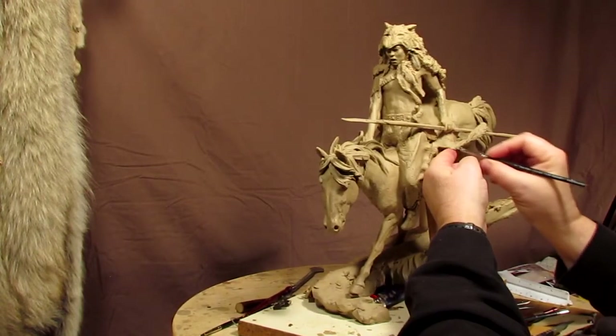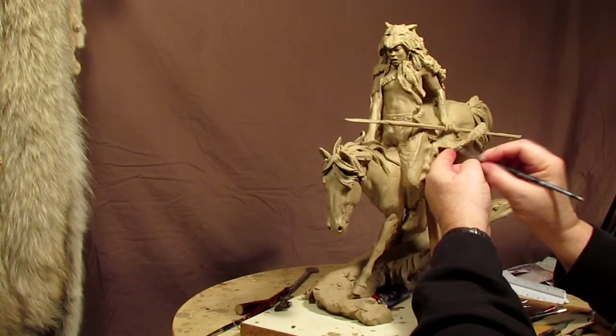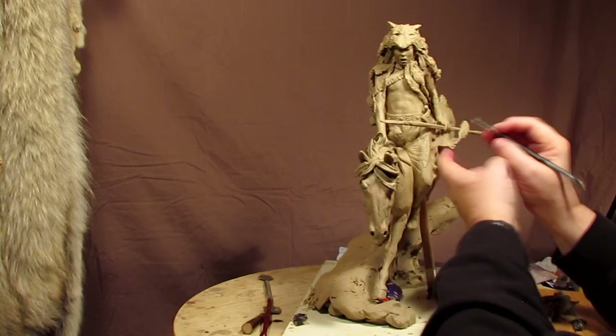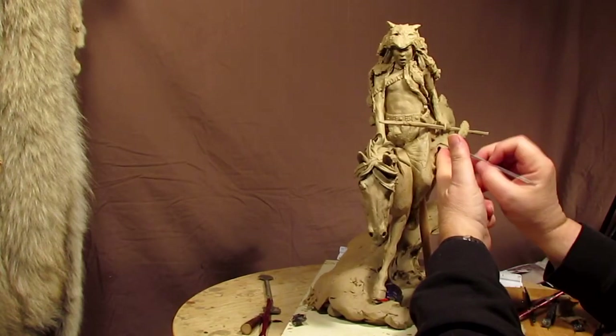I know I talk a lot about cost, but it's something you have to constantly think about when you're creating a bronze — the cost that it's going to end up being producing what you're producing.